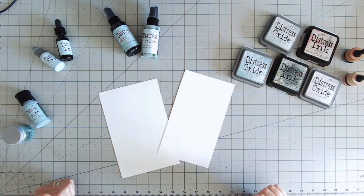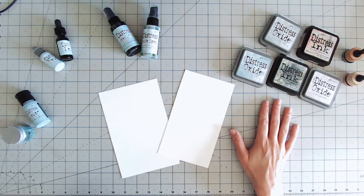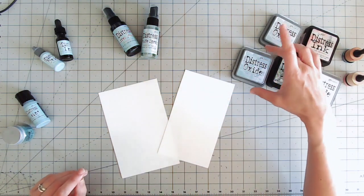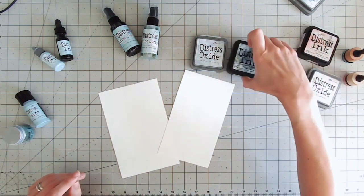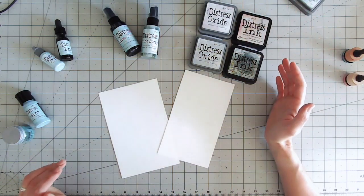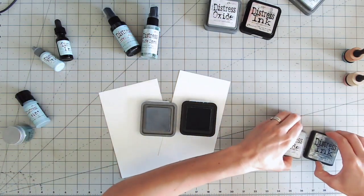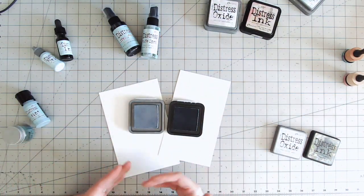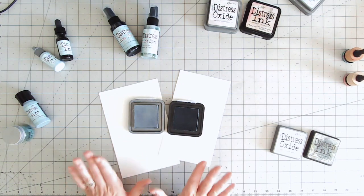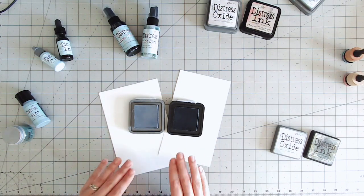The most popular products are probably the ink pads. I've picked out a couple here to compare — I've got Weathered Wood in both the oxide and the ink, and Milled Lavender in the oxide and ink as well. Taking the lids off, you can already see that one is lighter than the other. They are both reactive with water, so you can use either; they both blend beautifully, although in my opinion one blends better than the other — we'll come to that in a little while.